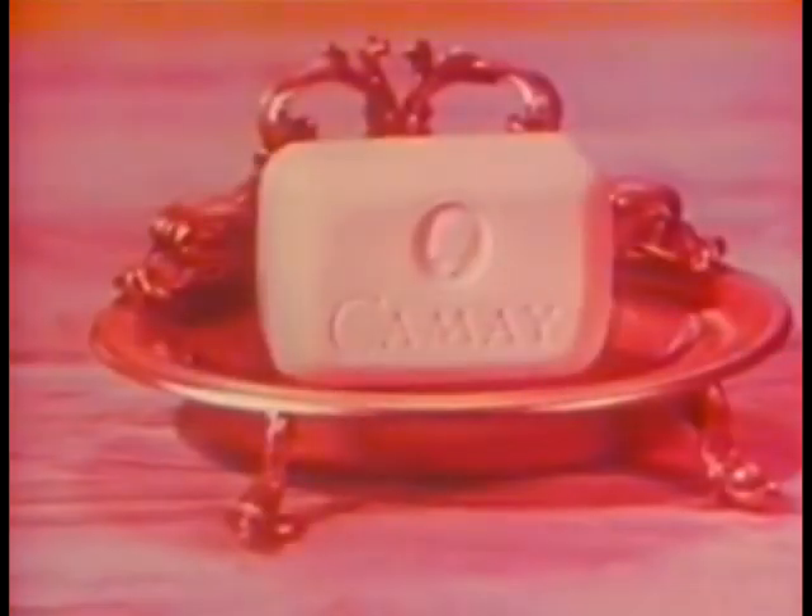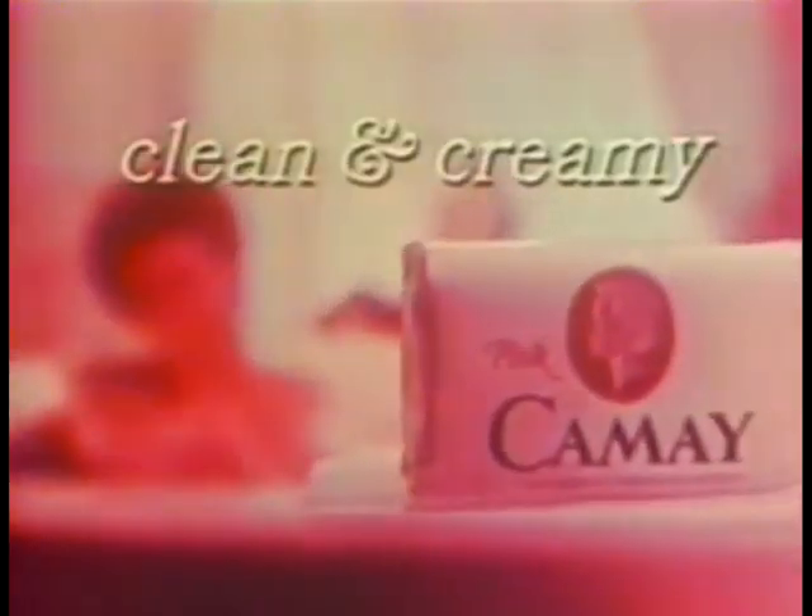Some girls think it's enough to be clean. I like to feel more than clean — that's why I use Camille. Camille leaves my skin feeling clean and creamy. Camille has cold cream in it — lingering cold cream. When you rinse off the soap, a trace of the cream lingers. You'll be clean and creamy all over with Camille. Fashion says your complexion is everywhere. Today you want to look clean and creamy all over. That's why I bathe with Camille, the soap with lingering cold cream. Keep it looking clean and creamy with Camille — for clearer skin, use Camille, the soap of beautiful women.